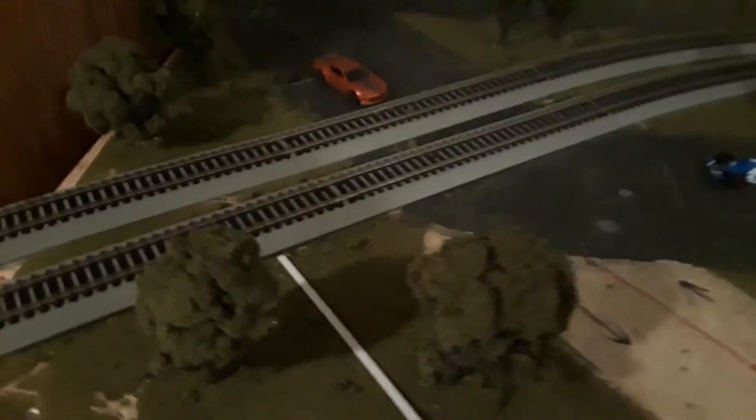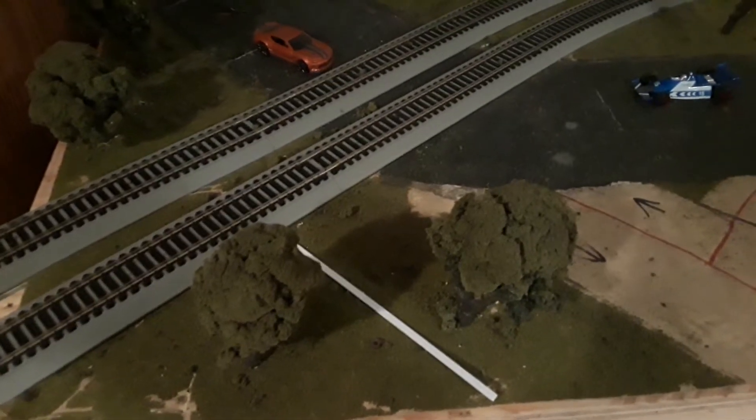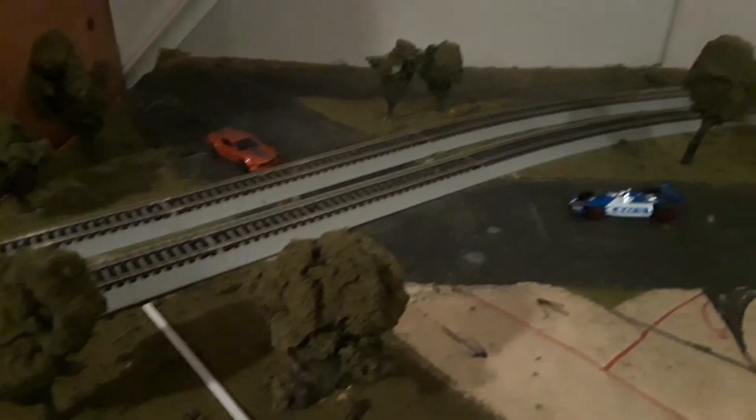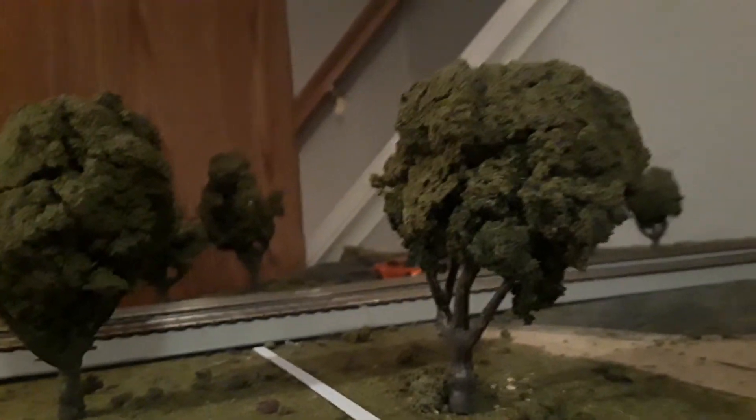The material on the trees is what I scraped off to make the roads, so when you do that don't throw it away — keep it in a bag so it stays moist, then dip your trees in it. Each tree took about a week to make because the glue took forever to dry and kept crumbling. So if you want to make trees like this, allow at least a week per tree. Other companies sell kits that take about an hour, but I think these look more realistic.